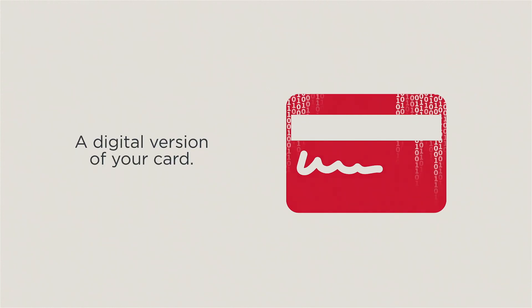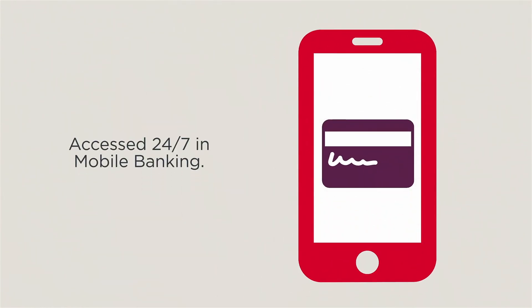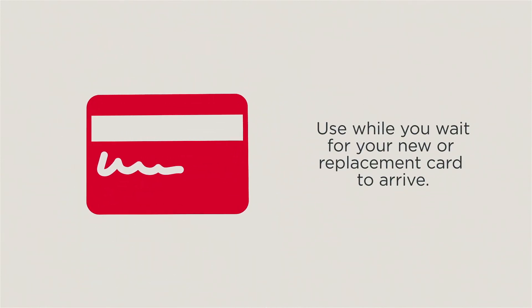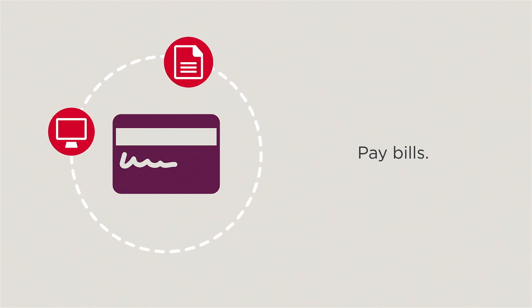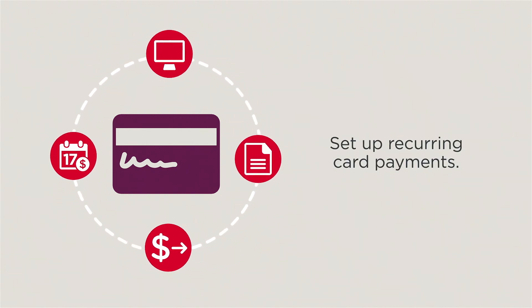The Westpac Digital Card is a digital version of your credit or debit card that's instantly available in the mobile banking app. Use your digital card while you're waiting for your new or replacement card, or you don't have your card with you and need to make a purchase. You can also use it to shop online, pay bills, make in-app purchases, or set up your recurring card payments.